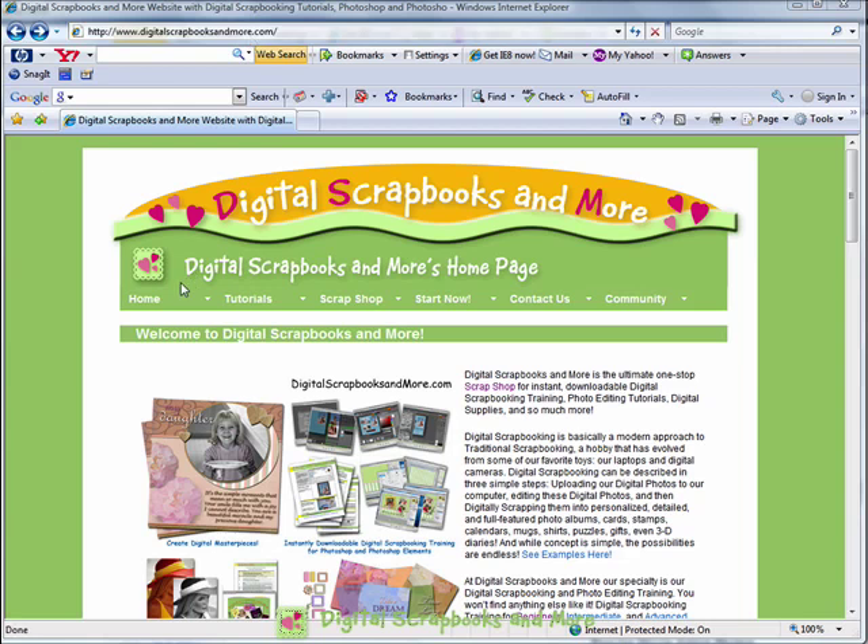There's tons of free digital scrapbooking and photo editing information if you look at all these tabs, scroll through, and browse around a little bit. But the best way to get free tutorials, articles, training guides, and even a free digital scrapbooking supply each week is to sign up for the newsletter. You just scroll over to the Community tab, then Newsletters, and then Sign Up.